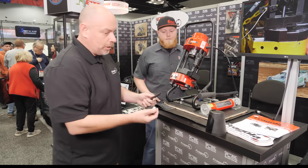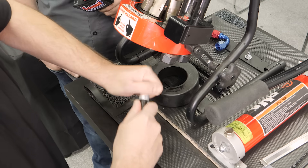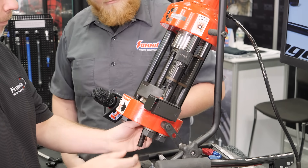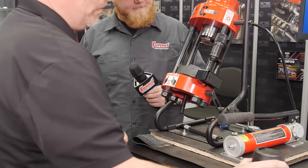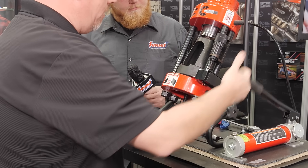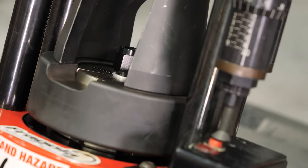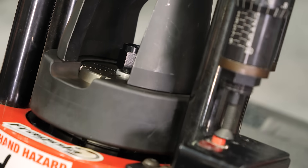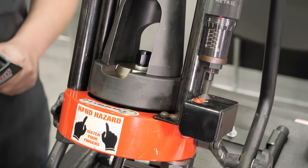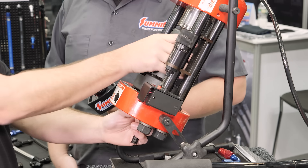So the first thing you want to do is make sure that the hose end is seated home on the end of the hose — give that a good push. Then you're going to place it through the bottom of the machine and you want to leave the collar sticking up about a sixteenth of an inch. Put your pusher cone in, and then it's just a matter of using this jack handle to get it down in place, and then just pump this down until the LED lights up. Then release the pressure and pull your pusher cone off.